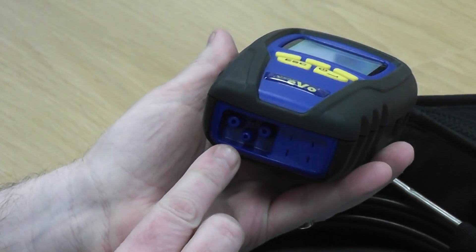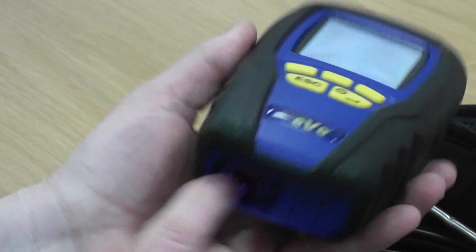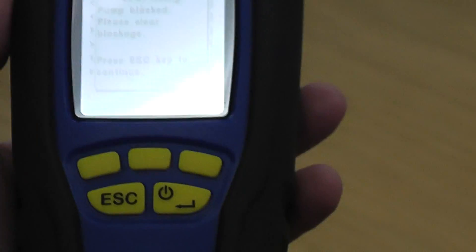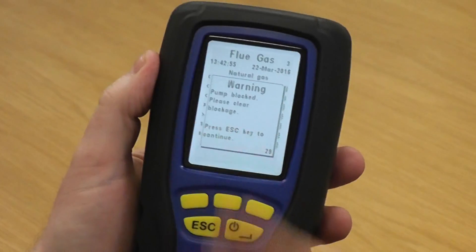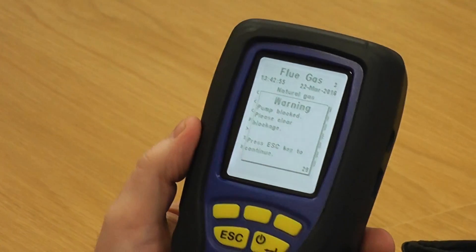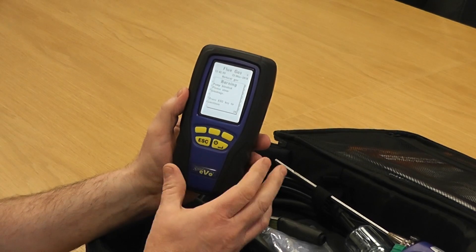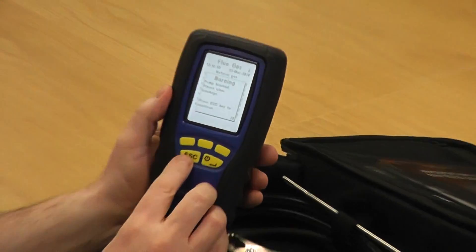The other thing you can do is block up the middle spigot underneath — completely block it. What happens is it comes up with 'pump blocked'. That's obviously put in place to protect from the flue probe sucking up moisture into your analyzer, or if you've got a blocked filter it also identifies that. But what we're actually using it for on this particular test is to make sure there are no internal tube leaks or that the pump has no blockages or debris in it.